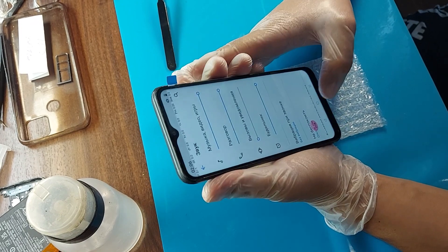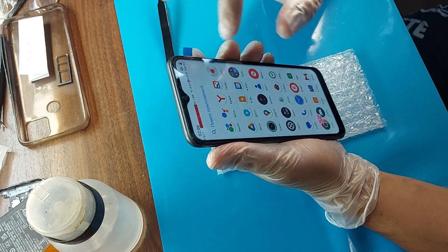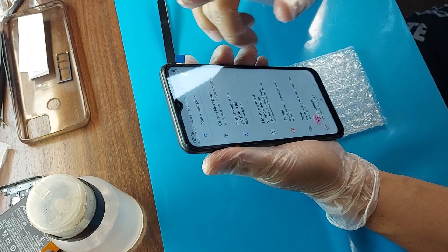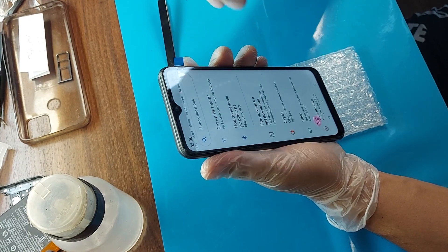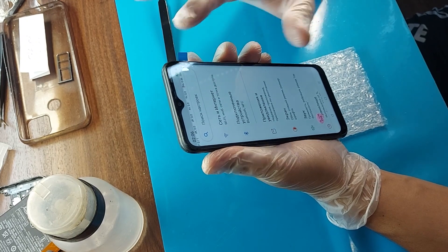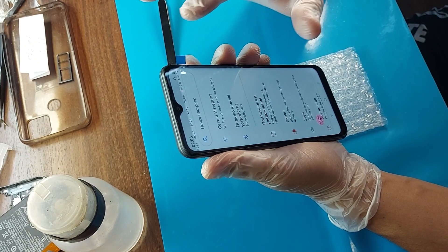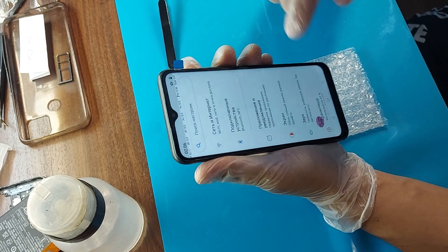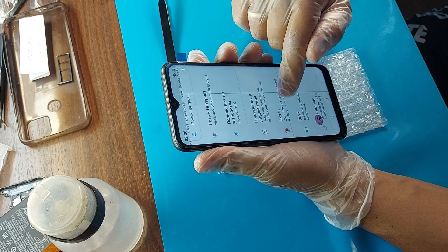Let me show you how the original display module differs from the non-original. Who did not watch my previous video on repairing a Samsung phone, follow the links under the video — I clearly show that it works in jerks. The original display is immediately installed and it moves very smoothly. See for yourself.